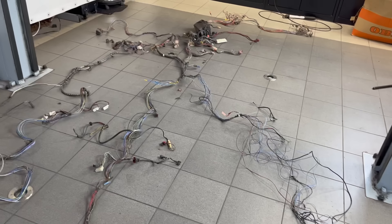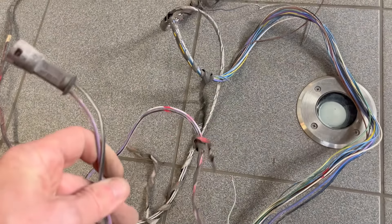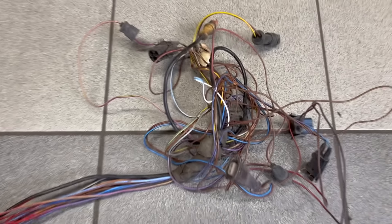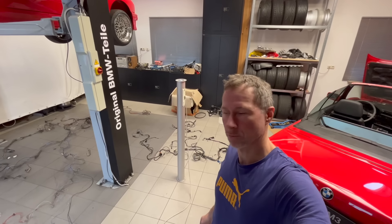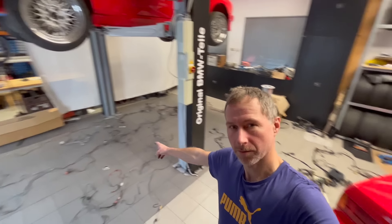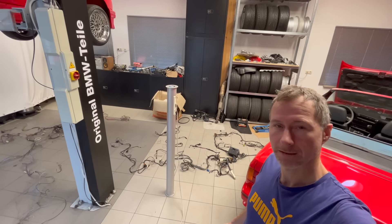Das Teil müssen wir jetzt ein bisschen zurecht stutzen und überlegen, was wir davon behalten wollen und was nicht. Was wir auf jeden Fall übernehmen, ist die ganze Zuleitung zu den Rückleuchten. Das Relais verschüttet auf jeden Fall. ZV lassen wir erstmal außen vor. Türkabelbäume sehe ich im Moment auch noch nicht - müssen wir mal gucken, wie wir die Fensterhebermotoren angeschlossen bekommen. Und vorne müssen wir uns einen anderen Kabelbaum suchen für die moderneren DE-Scheinwerfer, weil das hier offensichtlich noch Vor-Facelift ohne DEs ist.